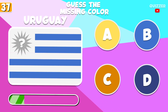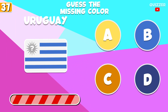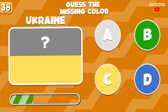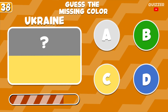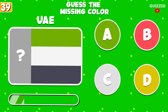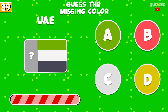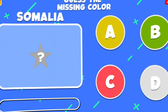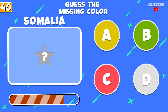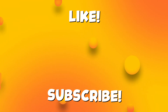Try to guess this color. Try to guess this color. Leave a like and subscribe for more videos.